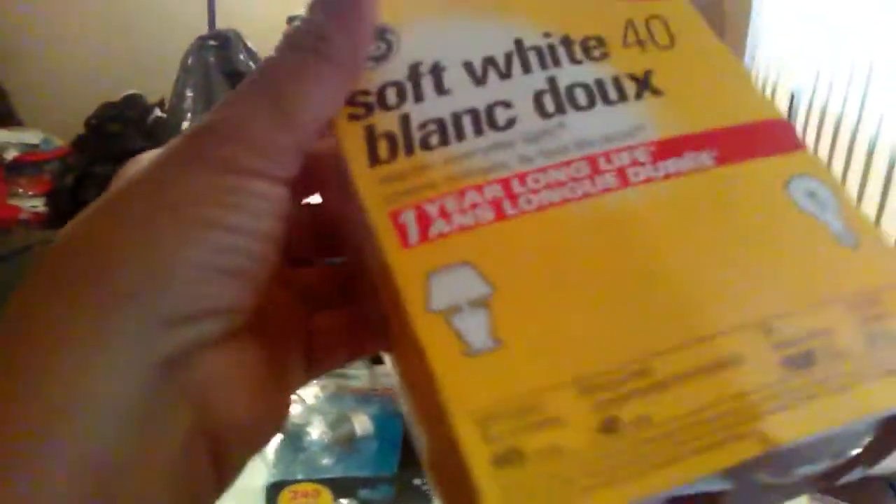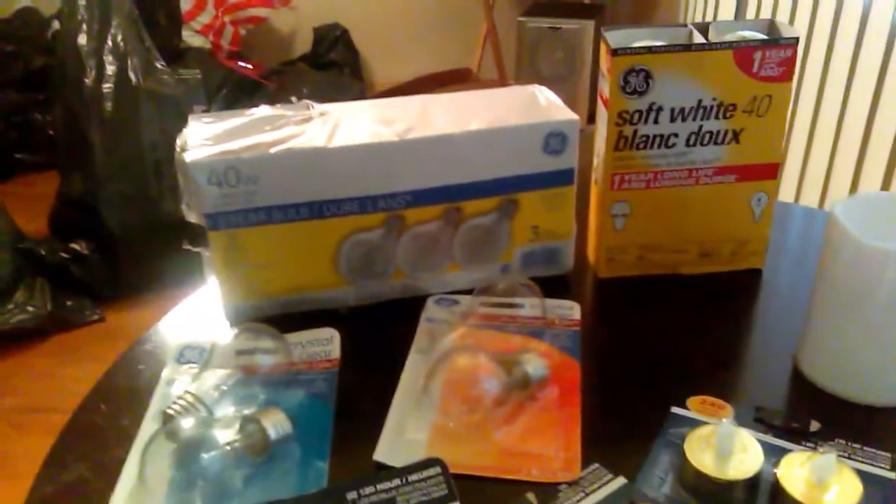I also got the four-pack of 40-watt soft white bulbs. I got several packs of these that will last me for a while, because generally all they have is the curly Q energy-efficient ones, which are good, but I need these for a particular reason.